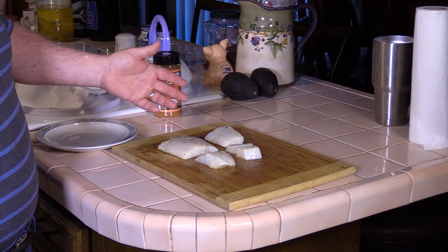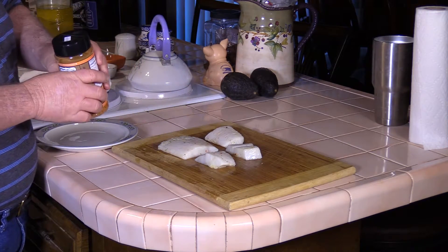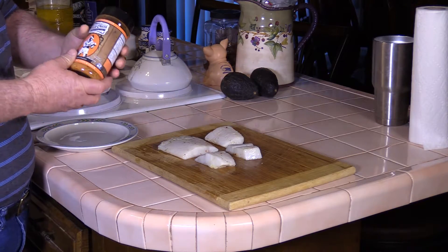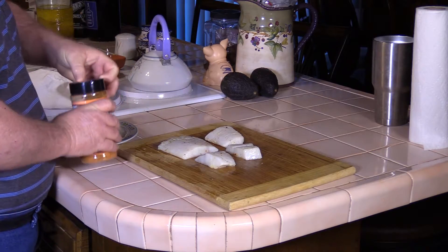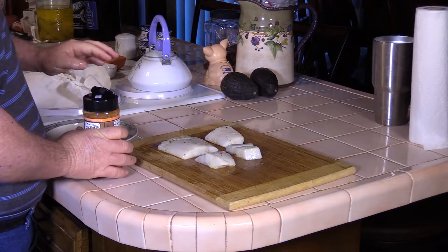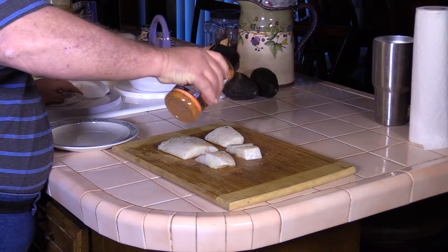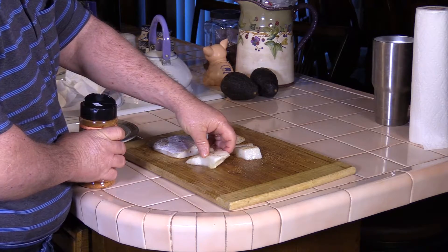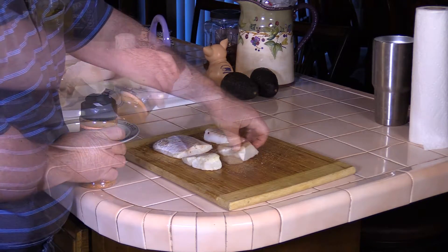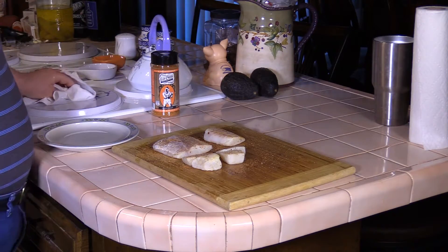The fish has been in the refrigerator for about 30 minutes. We pulled it out and patted it dry with a paper towel. Now we're going to hit it with some of this Elk Creek Cajun Stinger — just a light coat because this stuff has a kick to it. We'll do both sides, then we'll take it outside and get it on the grill.